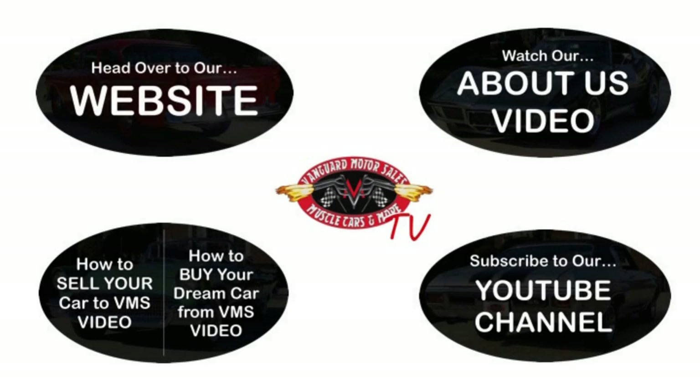We've made it really easy for you — click on any one of these five pictures here and it'll take you right to whatever you're interested in. We're going to give you about 30 seconds to click these pictures. If you need more time, just go back in the video and click that picture. We'll see you there.